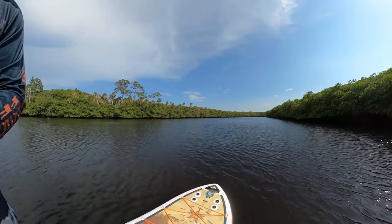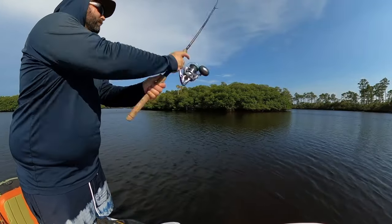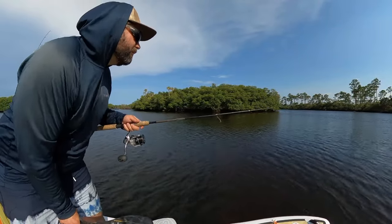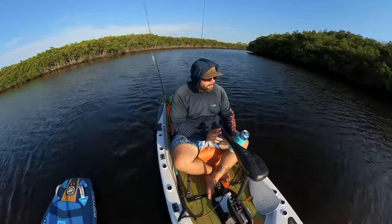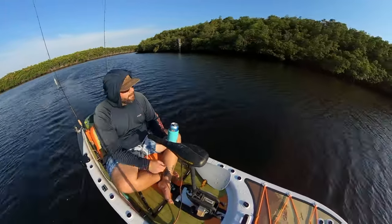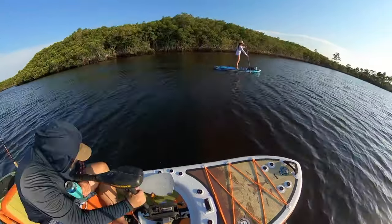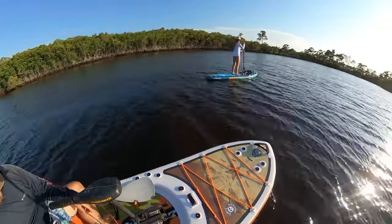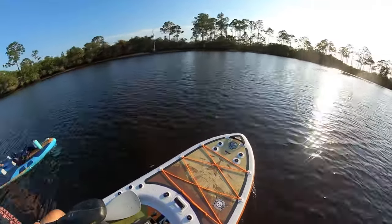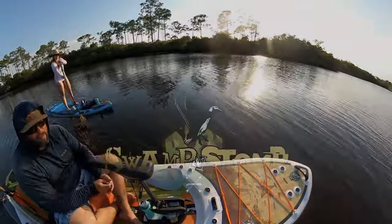Whether you already have a BOAT paddleboard or you've been thinking about getting one and you're looking for something super versatile — whether you're fishing or cruising around with your girlfriend on the water — this thing can do it all. The combination of a trolling motor and these super cheap and lightweight LightTime lithium-ion batteries is just an awesome combo, and I'll definitely be using it a lot in the near future. Thanks for watching — drop any questions in the comments, check us out on Instagram at Swamp and Stomp, subscribe if you haven't, and we'll catch you in the next video.